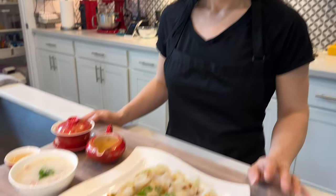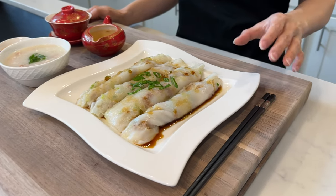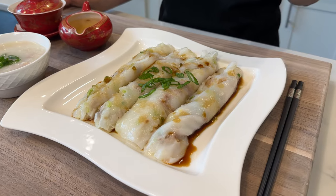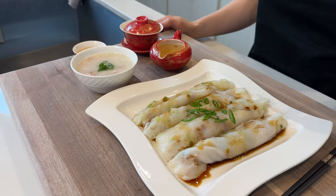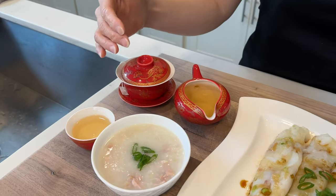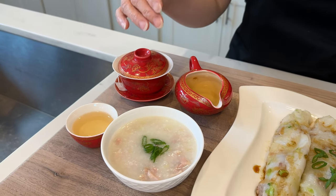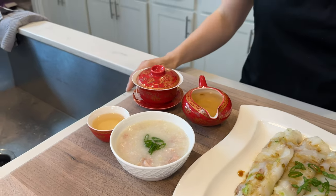There you have it — Cantonese steamed rice roll cheung fun with various fillings. You can really put any fillings you want in the cheung fun, so have fun and experiment with different types of proteins, or even add veggies if you'd like. A traditional Cantonese breakfast is not complete without a cup of tea and a bowl of rice porridge. If you're interested in learning how to make rice porridge, I'll link it in the description below. Thanks for watching — if you like this video, please click like and subscribe, and I'll see you next time.